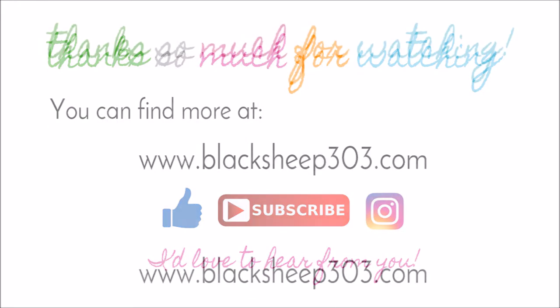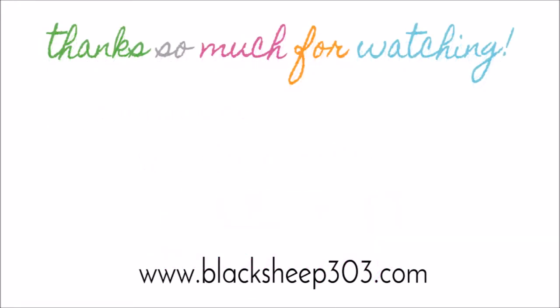Hopefully I've given you a little inspiration today. Thanks so much for watching. Supplies are linked in the video description and over on my blog. If you liked the video, I'd love it if you'd give me a thumbs up and leave me a comment — I'd love to hear from you. And here are two more Christmas videos I've done in the past. Thanks so much, have a great day!